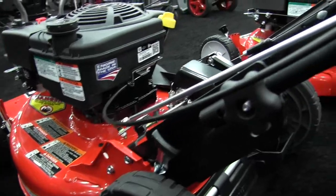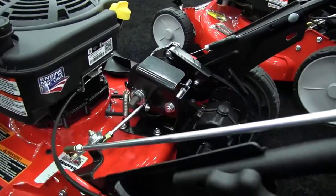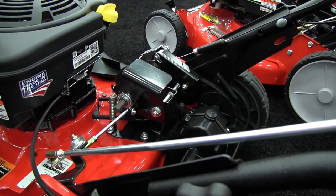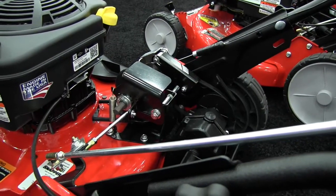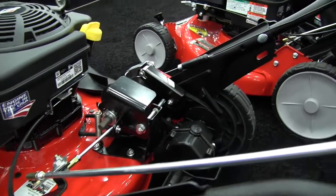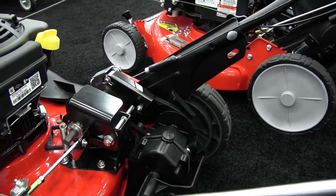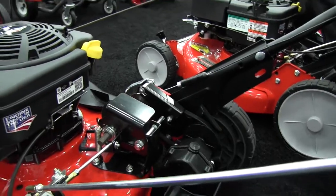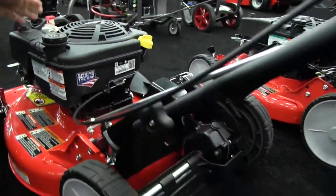It's a drive disk system with on-the-go shifting, so it's really infinite speeds with our drive disk system. That system really hasn't changed for almost 40 years. It's a bullet-proof system with great warranties — a three-year unlimited warranty — and it's the same drive system Snapper's had for 40 years. A very proven system.